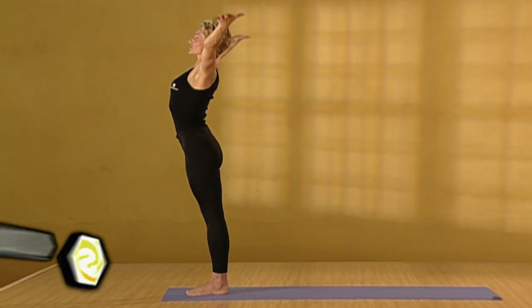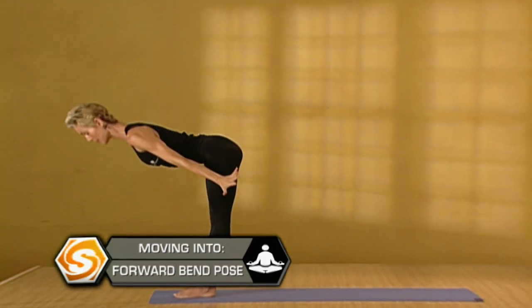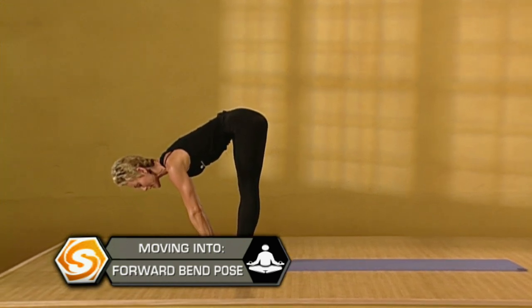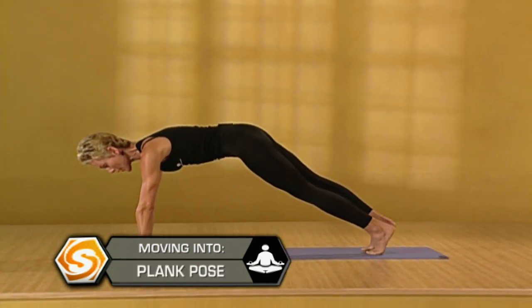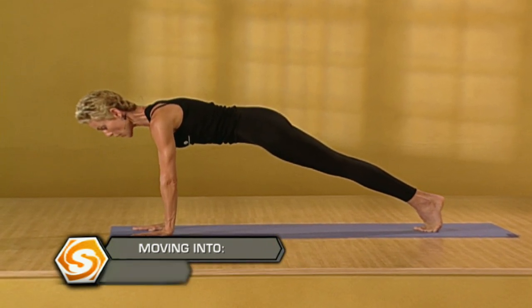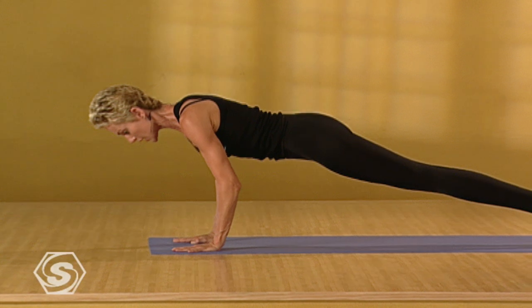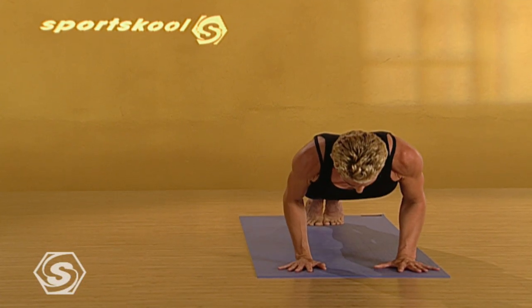Inhale. Take the arms up and look up. Open the chest. Exhale. Fold forward. Come into forward bend. And inhale. Flat back. Step back to plank. Let's work on strengthening the arms, the bellies, the shoulders. Small push-ups. Just about four inches down. Nice and slow. Keep your breath even. Keep your belly lifted and your spine long.